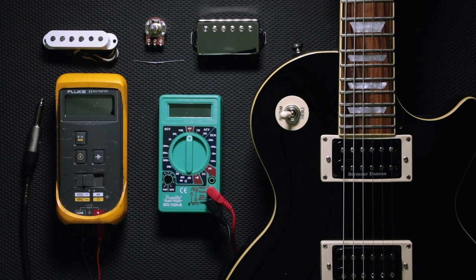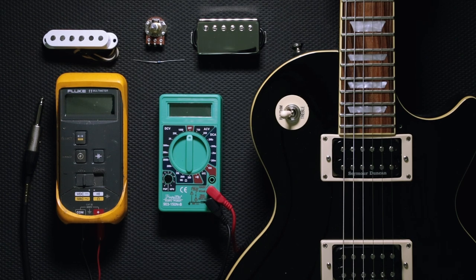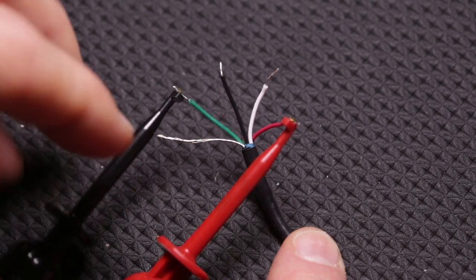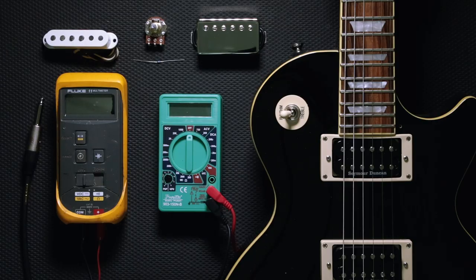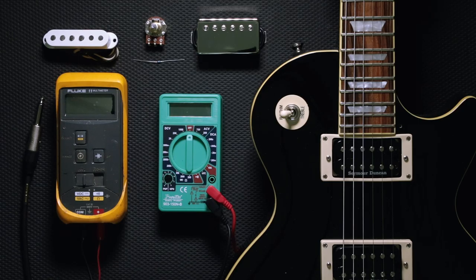Hello everyone. Today's tech tip we're going to be showing you how to use a multimeter. There are a lot of different ways that you can use a multimeter, but today we're going to focus on a couple of different areas. One of which is reading the DCR output of our pickups. There are a couple of reasons why you'd want to do that — one is troubleshooting the pickup. If you're experiencing no output or low output, reading the DCR can give you an indication if you have a broken coil.